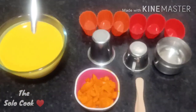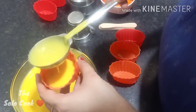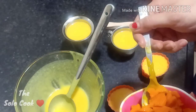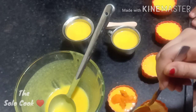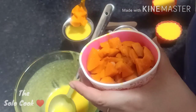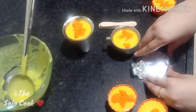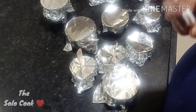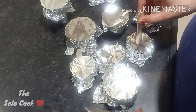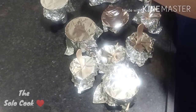Now we will use our molds — I have used muffin molds, baby cups, katoris — whatever you have available. Fill the molds with the mixture. Cover with foil paper so water doesn't get in. Poke a small hole in the foil and insert a kulfi stick, then freeze for at least 10 to 12 hours.